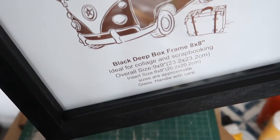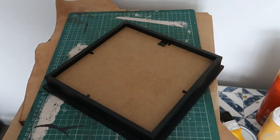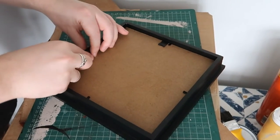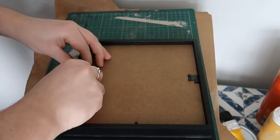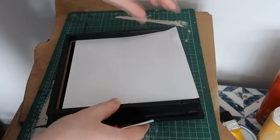Today's project is reframing these butterflies. I picked these frames up from The Range for £3.79 each, and I bought them because they had a good ridge that was a bit more like a shadow box that the butterflies could sit in.